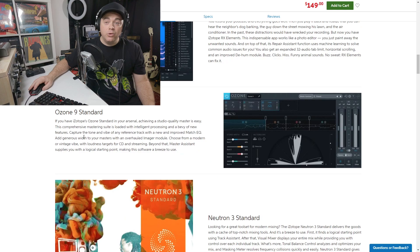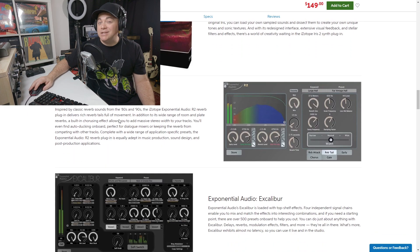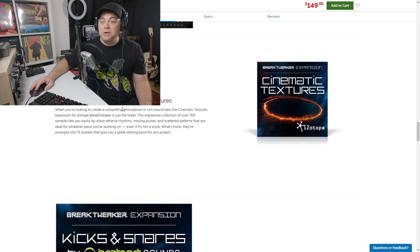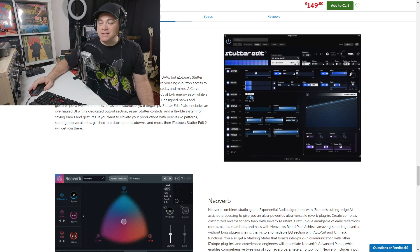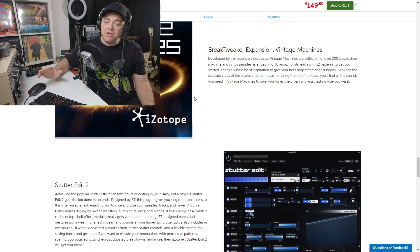Let's have a look at all 12 plugins that come with this bundle. You get RX Elements, Ozone 9 Standard, Neutron 3 Standard, Trash 2, Iris 2, Exponential Audio R2, Exponential Audio Excalibur, Exponential Audio Phoenix Verb, Brake Tweaker and a bunch of Brake Tweaker expansions. Plus you also get Stutter Edit 2, Neoverb, and Nectar 3 Plus. It's an incredible bundle of plugins and it's everything that you'll need to mix and master your songs.